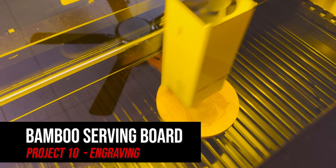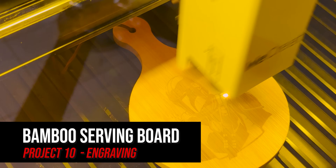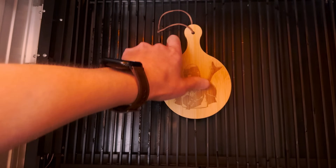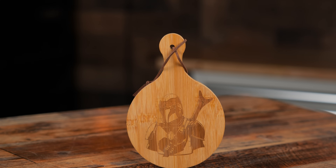I cannot do a laser video without completing a serving board, so I tested a Mandalorian design on a small bamboo board. Bamboo is not ideal because of its shade inconsistencies in the wood, but it came out alright.